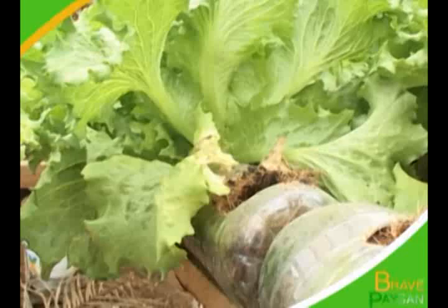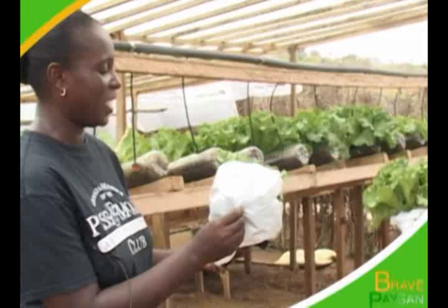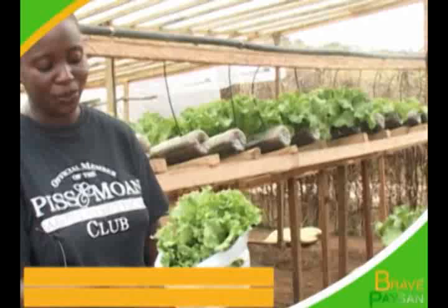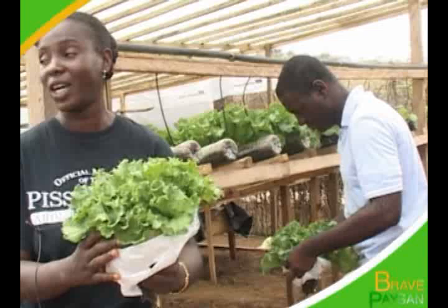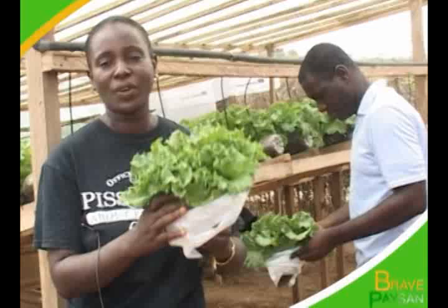Ici, nous avons commencé la récolte. Vous voyez bien nos feuilles, nos laitues, bien propres, des légumes bien sains. Parce qu'ici nous prenons de l'eau potable. Avec tout ce que nous avons connu ici à Abidjan, les déchets toxiques, on n'a plus besoin de laver nos feuilles avec de l'eau de javel avant de consommer. Parce que nous faisons ici des légumes frais et sains, prêts à être mangés, parce qu'on se soucie du bien-être des Ivoiriens.